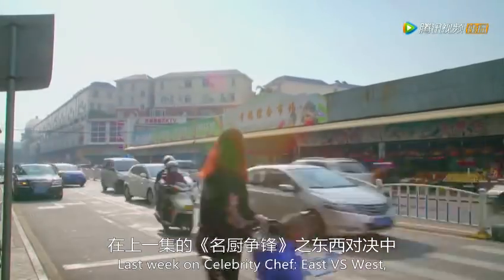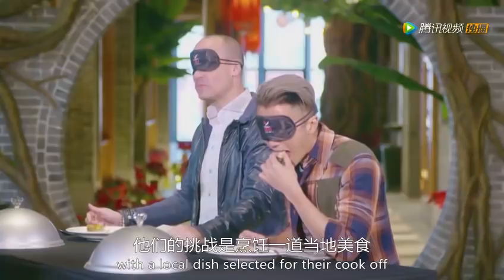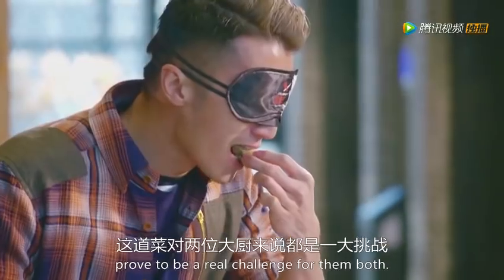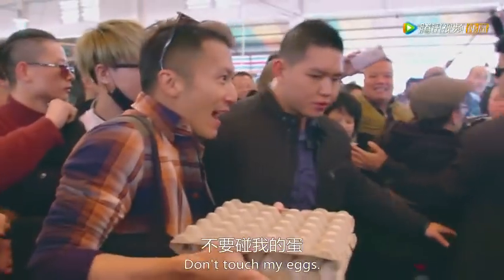Last week in Celebrity Chef East versus West, Nick and David headed to Shunde in Guangdong province where the local dish selected for their cook-off proved to be a real challenge for them both. There was plenty of drama: 'What is this? Touch my eggs! This is crazy, it's always like this!'